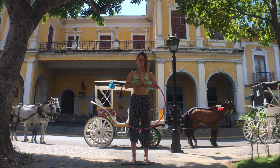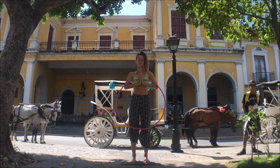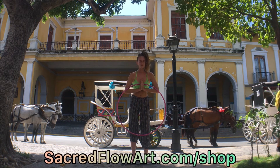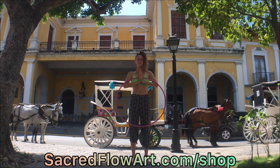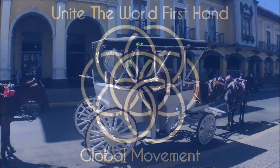Have gratitude for showing up to practice today. Gratitude for hula hooping and yoga. To get yourself any hula hoops or props, head over to the Sacred Flow Art website. To support the quality and quantity of these videos, check out our Patreon account.